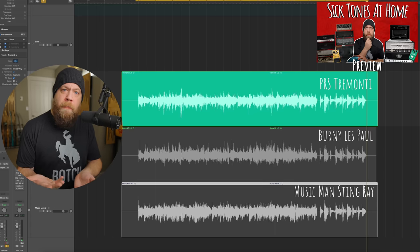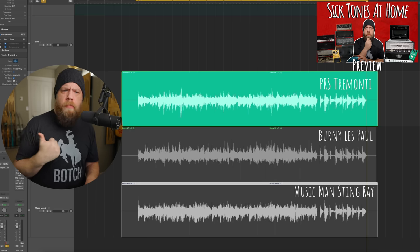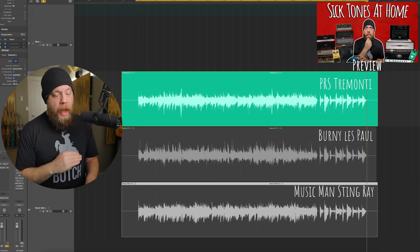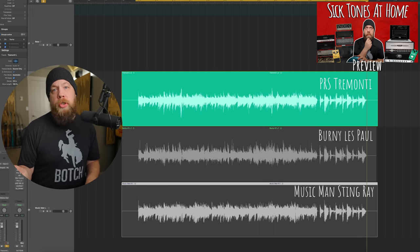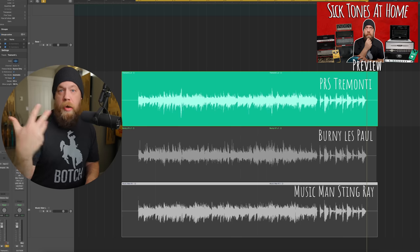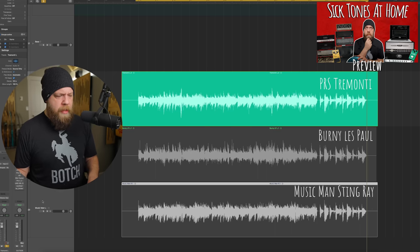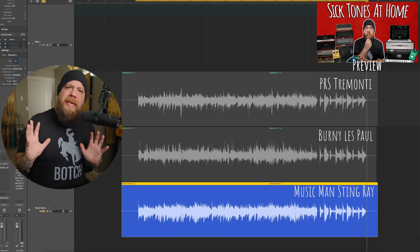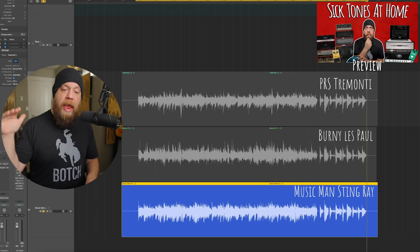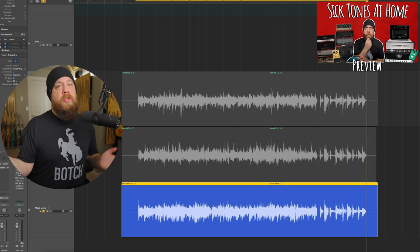So what can we gather from comparing these three DI files? The Tremonti has more low end and more lower mids than the other two guitars. The Bernie Les Paul with the Duncan Black Winter pickup has a little less low mids and a little less low end, but a nicer top end in comparison to the Tremonti, with a similar mid-range signature. With the Music Man, the mids shift a little bit and there's much less low end — it's a tighter low end, and the top end is nice, but not as present as the Bernie.